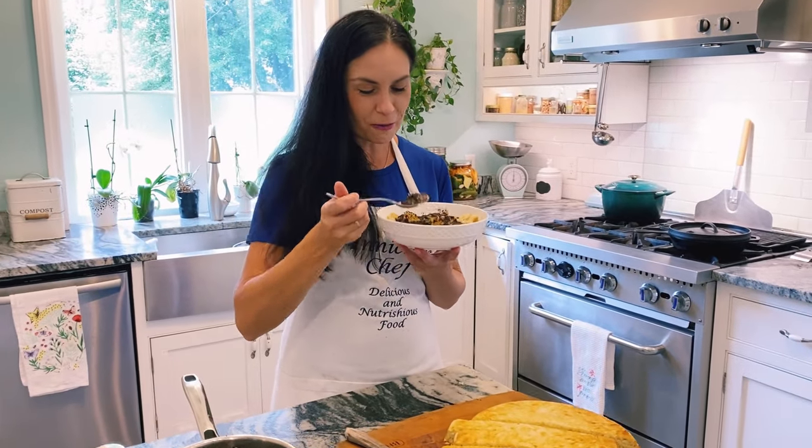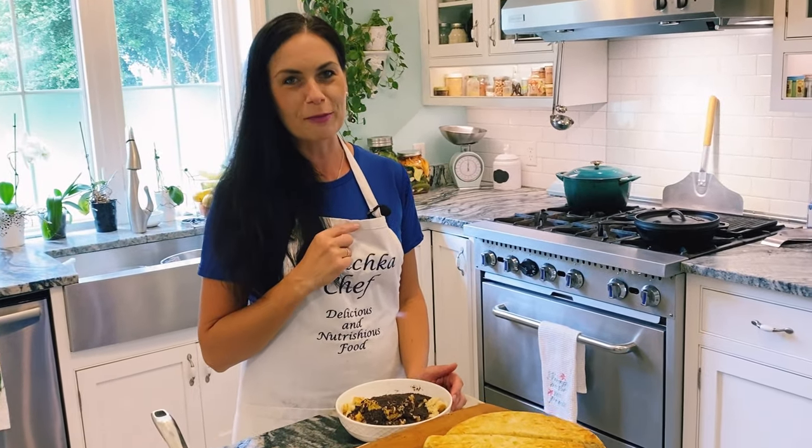This dish reminds me so much of home. Reminds me of my childhood in Ukraine. Reminds me of grandma. I have to tell you, it's incredibly delicious. And if you're looking for something easy, quick, and unusual, I heartily recommend it.